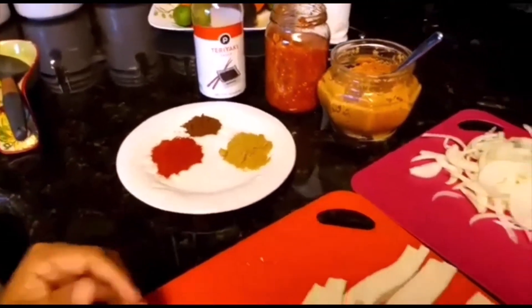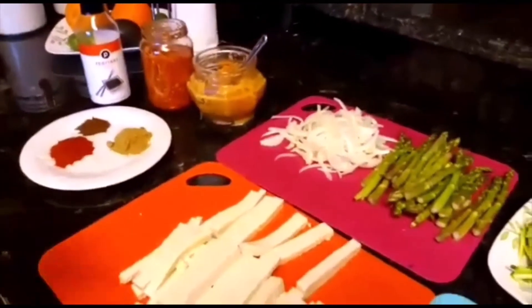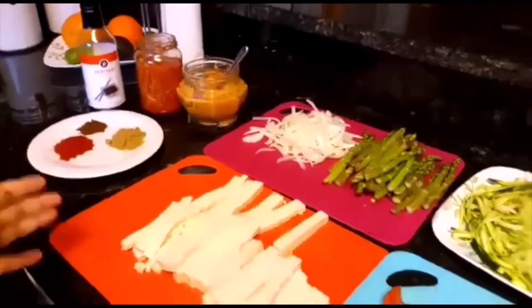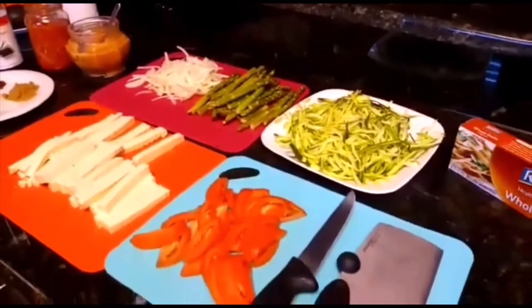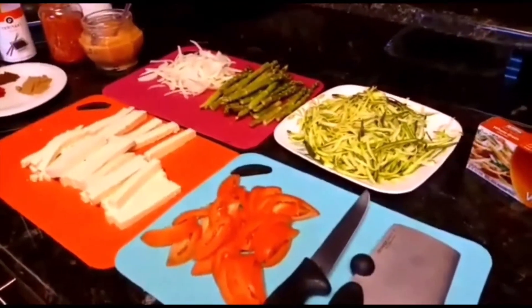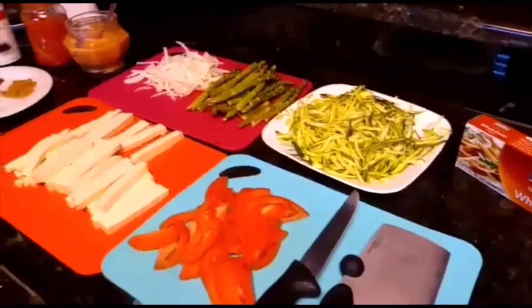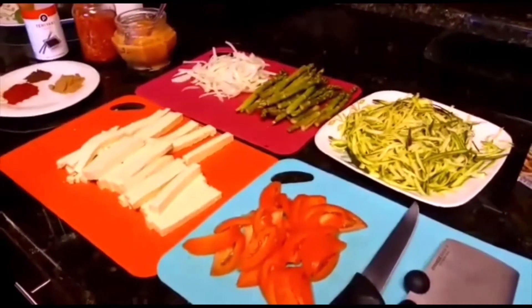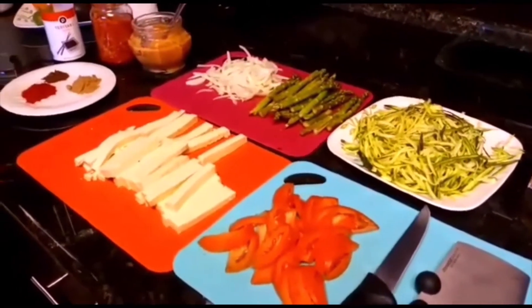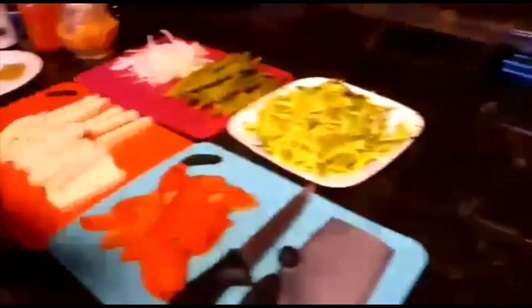Whatever other ingredients you like, you can add — as much onion as you want, more tomatoes, it's all your choice. The most important thing is to add some veggies to your pasta in equal amount, so this way you're not just eating carbs, you're eating other healthy meals. To begin, I will start with the pasta.